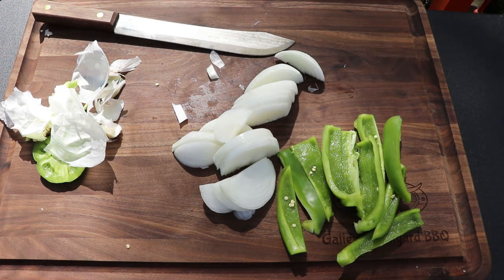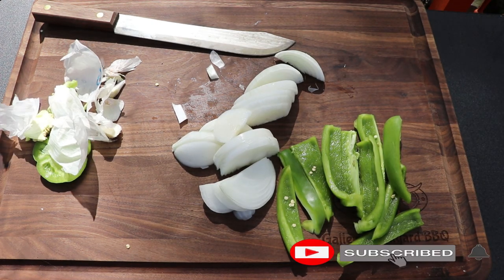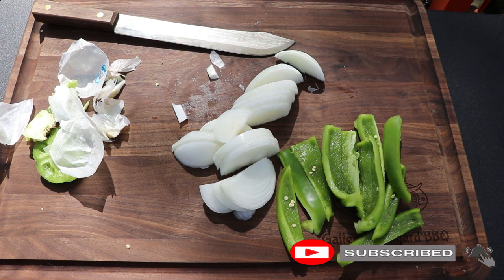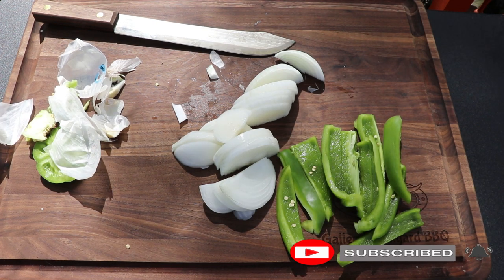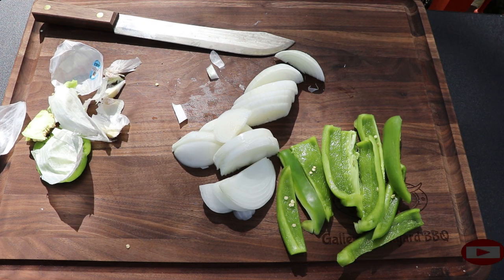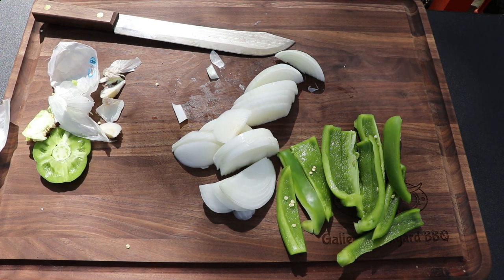All right everybody, my name is Tommy and this is the Gallery Backyard Barbecue, and that's how this cook started — my Canon 80D going down, but we will power through. Hit that subscribe button and ring that bell so you get all my future uploads and notifications.